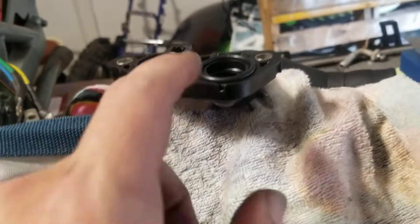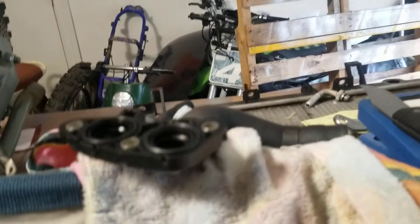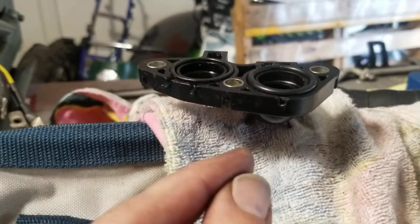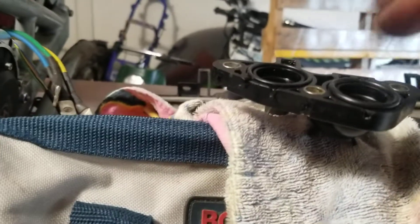Went to Subaru today to get a new one of these O-rings and wouldn't you know it, they don't know what this is, don't have it, and then tried to sell me a metal EGR gasket.